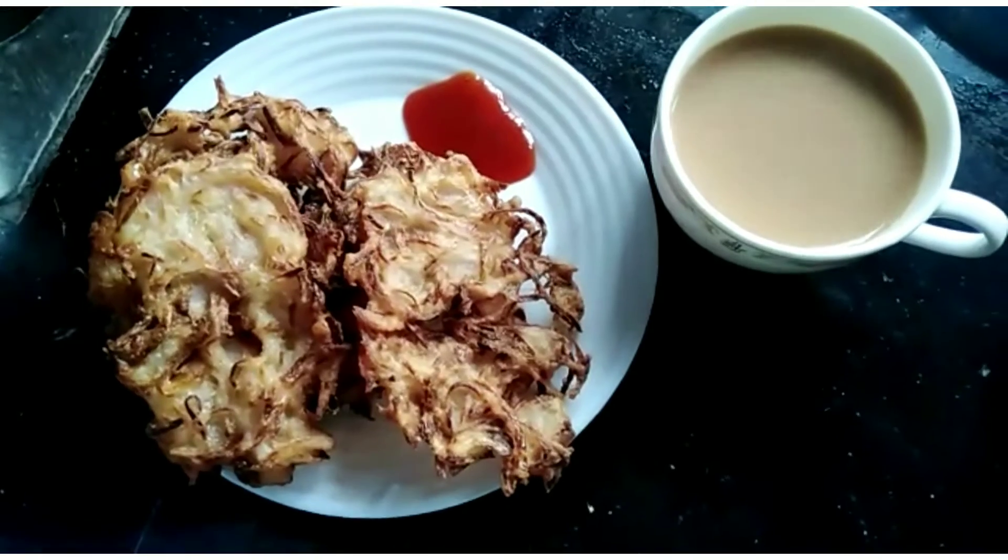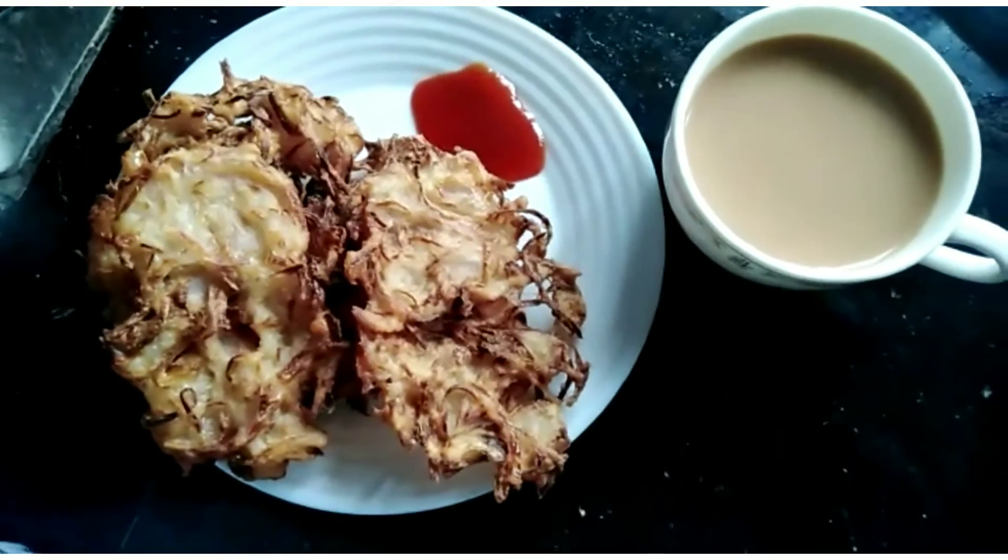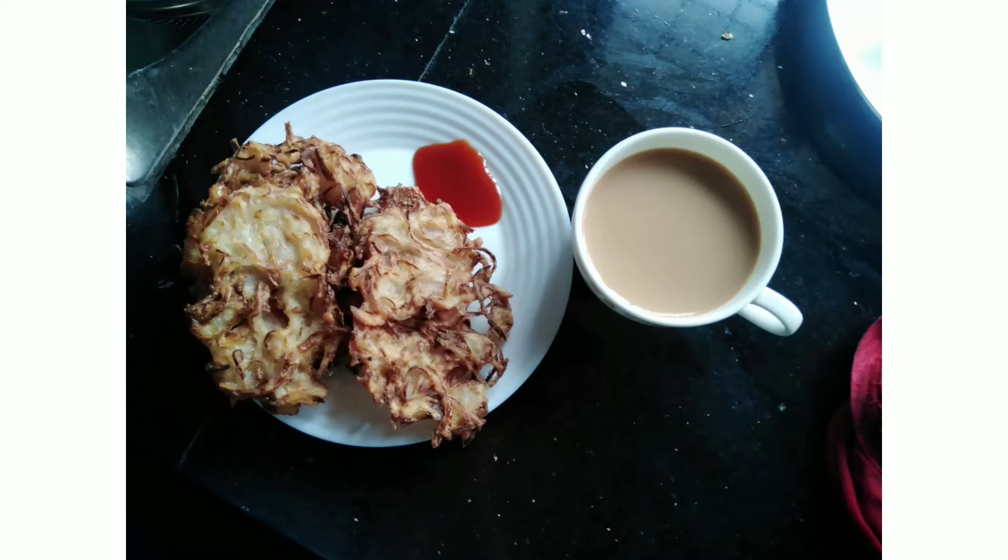Those will be crispy. I am very happy to eat this, so I will taste it. Thanks for watching. See you in the next video.